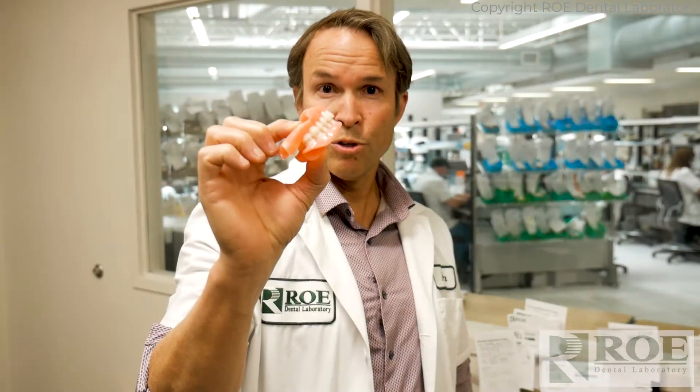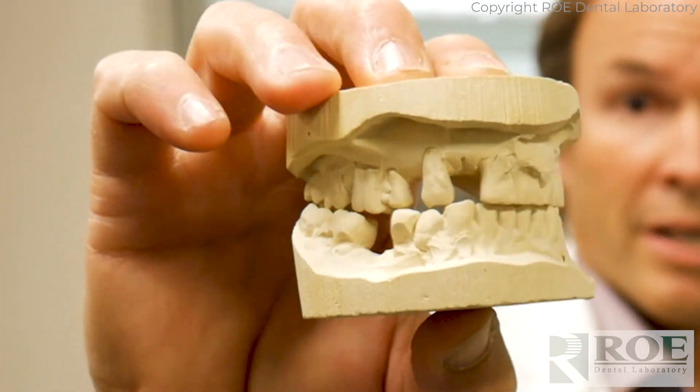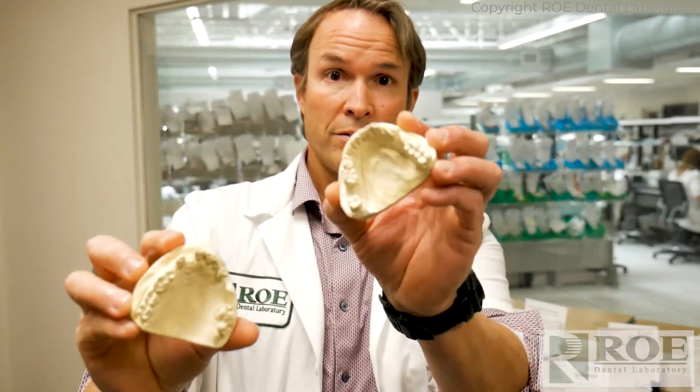Let's work backwards real quick of how we make this. This particular case is an immediate upper and lower immediate denture. The doctor just sends us the regular records, upper and lower casts. In this case you'll see the nice area, nice landmarks.